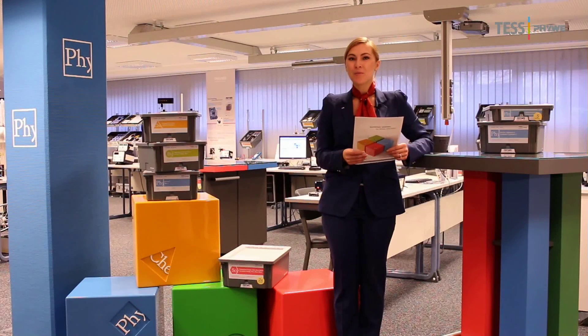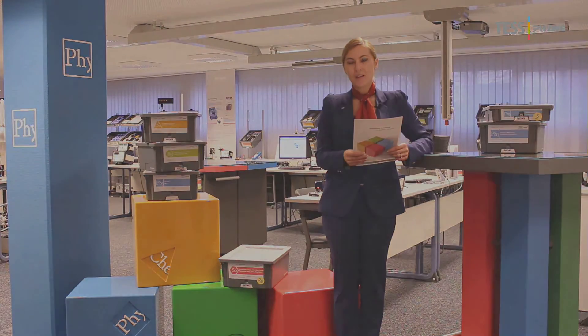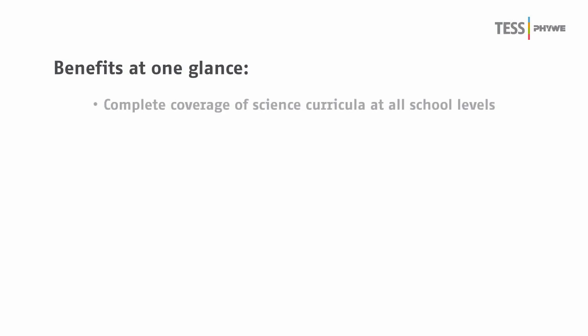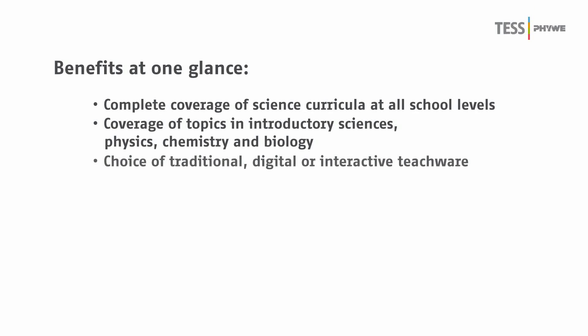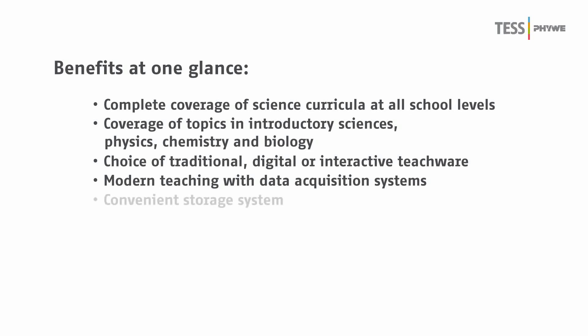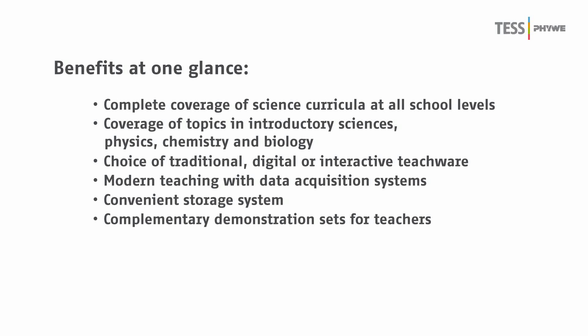To summarize, with the FUWE test concept, we are offering the following advantages: complete coverage of science curricula at all school levels; coverage of topics in introductory science, physics, chemistry and biology; choice of traditional, digital or interactive TeachWare; modern teaching with data acquisition systems; convenient storage system; and complementary demonstration sets for teachers.